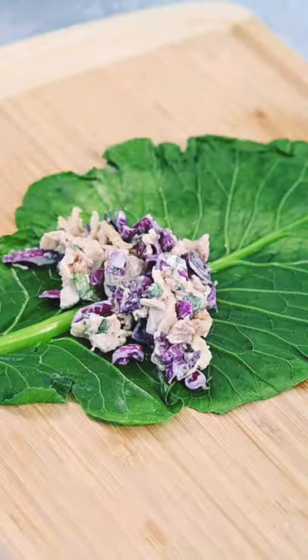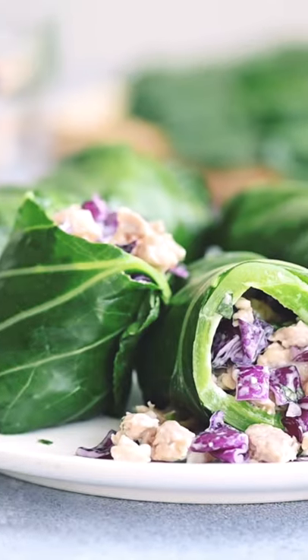Scoop a generous portion of salad onto each collard leaf, then wrap it like a burrito, tucking in the ends.